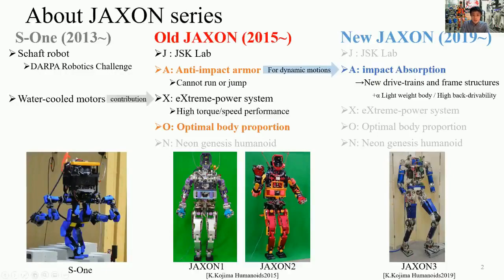These are the Jackson series and its previous model. The left robot is Shaft Robot S1, which participated in the DRC trials. Its most important feature is the water-cooled motor system, and that system is also used in the Jackson series, contributing to its high-torque speed performance. In the Jackson series, some features are added: anti-impact armor and optimal body proportion. However, the old Jackson's impact mitigation performance was limited, and they could not run or jump.